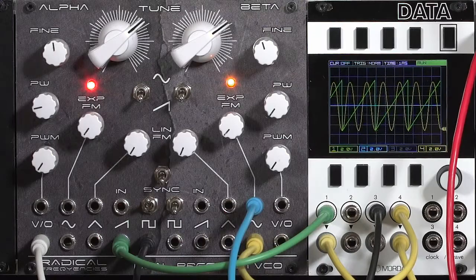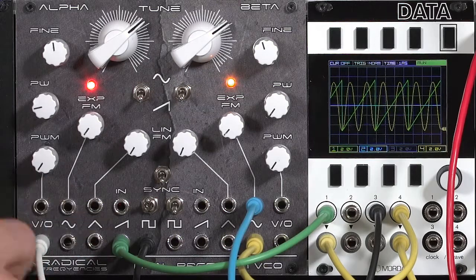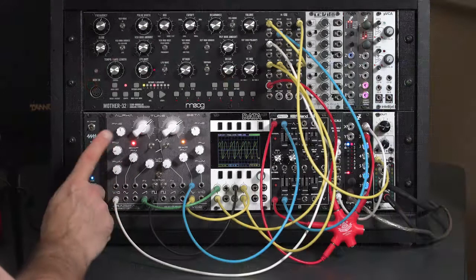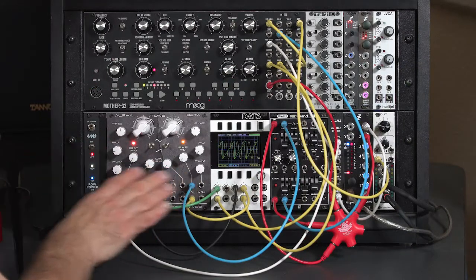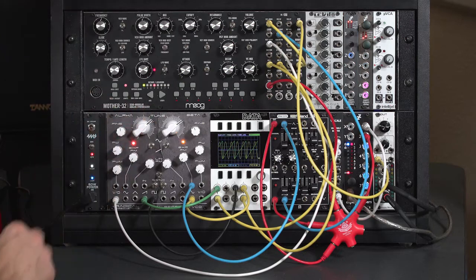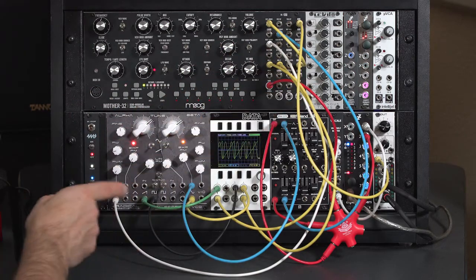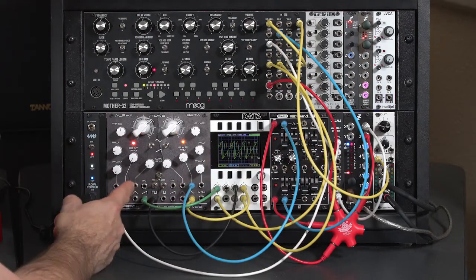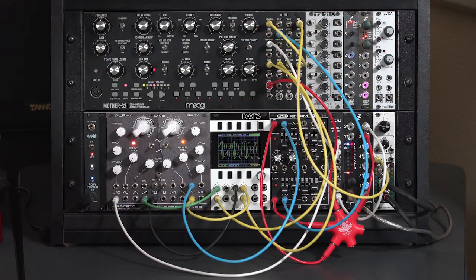The Radical Frequencies Dual Precision VCO is really quite a powerful, versatile double oscillator. It's not a complex oscillator in that it doesn't have built-in wave folding or built-in VCAs to envelope the FM depth between the two halves. But it has some really intelligent normaling inside to allow you to create very thick sounds even without patching — or if you want, start patching in external waveforms, sync sources, or enveloped sounds to create more complex FM effects.